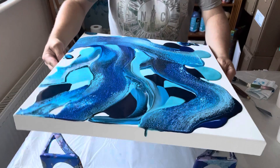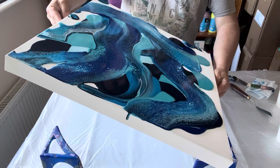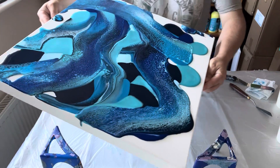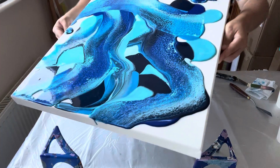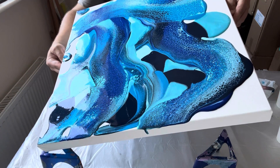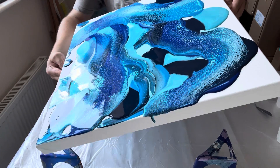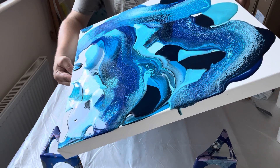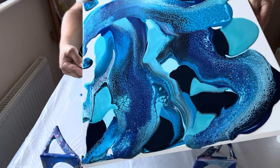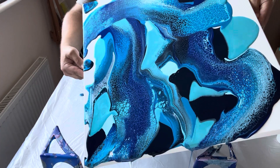I pick up the canvas and I understand where the paint is and how heavy the paint is on that surface. As I'm tilting out, I'm bearing in mind that I want a consistent layer on the canvas when I've finished, because that's going to help the canvas and the paint dry consistently.